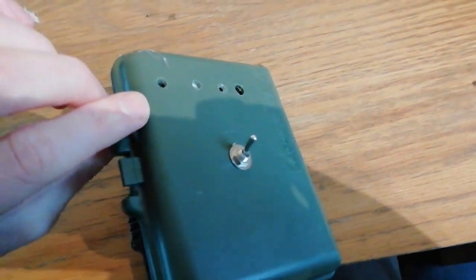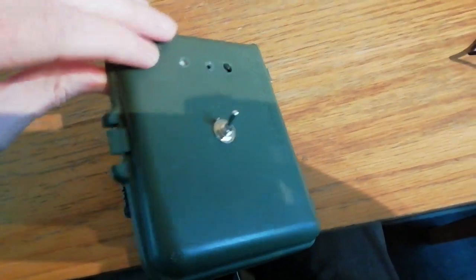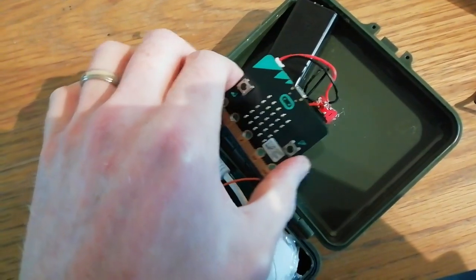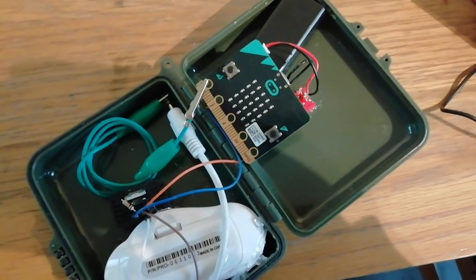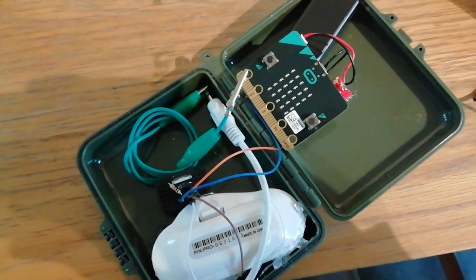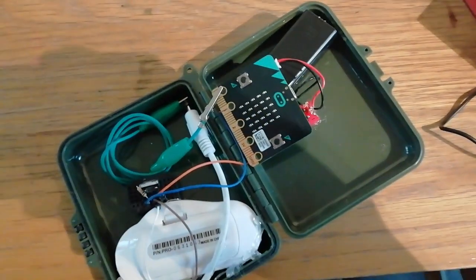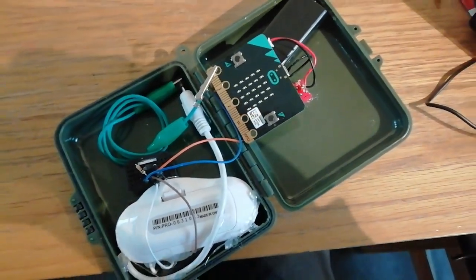I found an old case from previous projects — it's got a few holes in it, but we can cover that up. I've installed a switch which powers the Microbit. It's all fitting in quite nicely. I always find it's a tight squeeze — I can never find the right case for the right job — but in this case I think I'm going to get away with it.